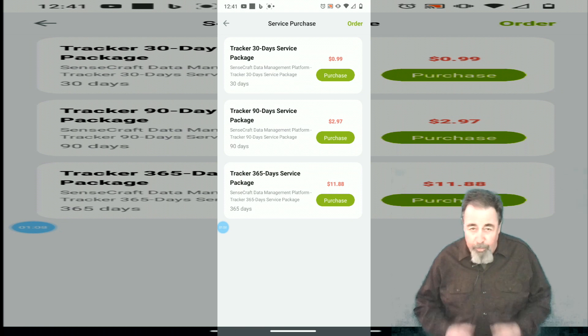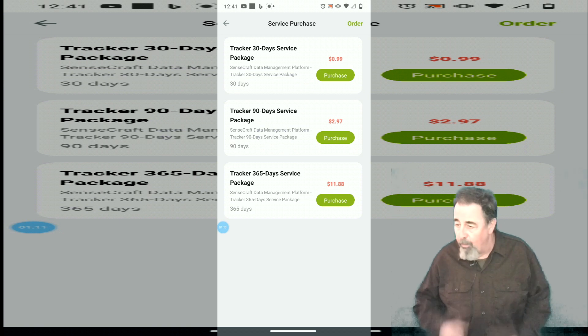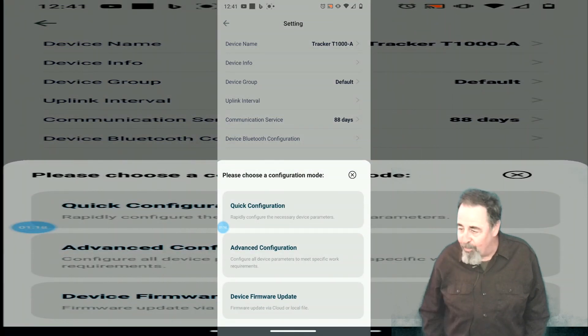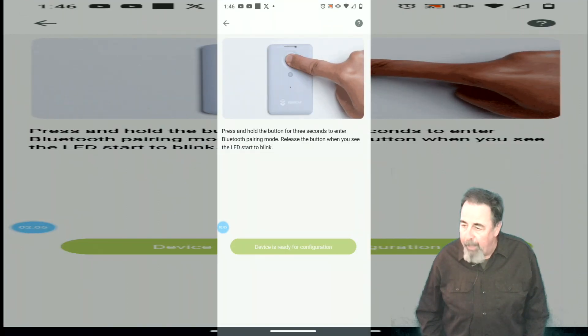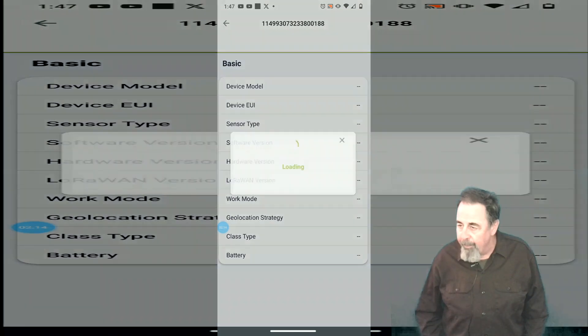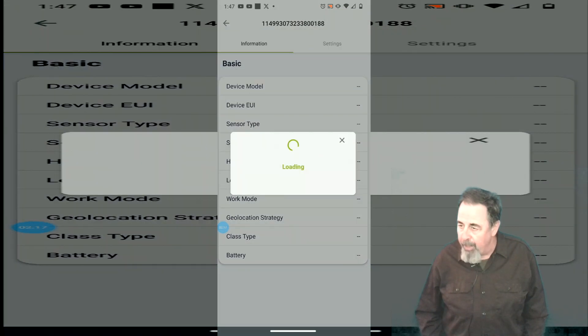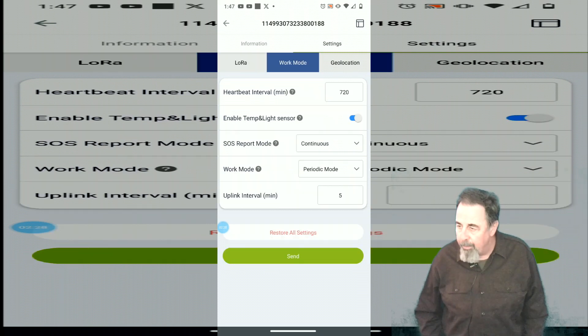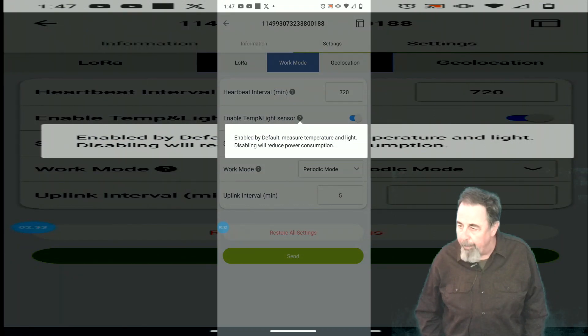They have a variety of SenseCap sensors that all work in the same manner — easy to get on the portal. There's the device firmware update option. I'm going into advanced because I wanted to show you — I had to switch on the light and temperature sensor. Click on settings, and in work mode, I had to switch it on right there: enable temp and light sensor.